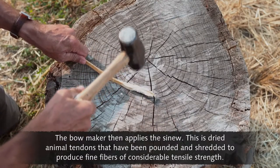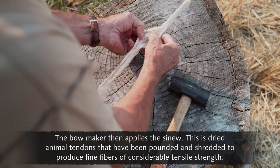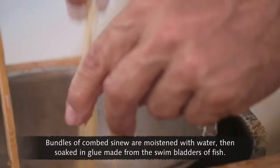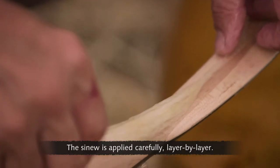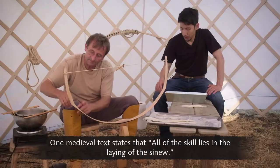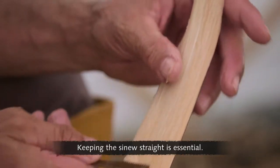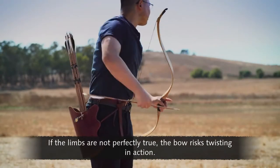The bow maker then applies the sinew — dried animal tendons that have been pounded and shredded to produce fine fibers of considerable tensile strength. Bundles of combed sinew are moistened with water, then soaked in glue made from the swim bladders of fish. The sinew is applied carefully, layer by layer. One medieval text states that all of the skill lies in the laying of the sinew. You have to be quick with your hands and make sure the fibers are straight. Keeping the sinew straight is essential; if the limbs are not perfectly true, the bow risks twisting in action.